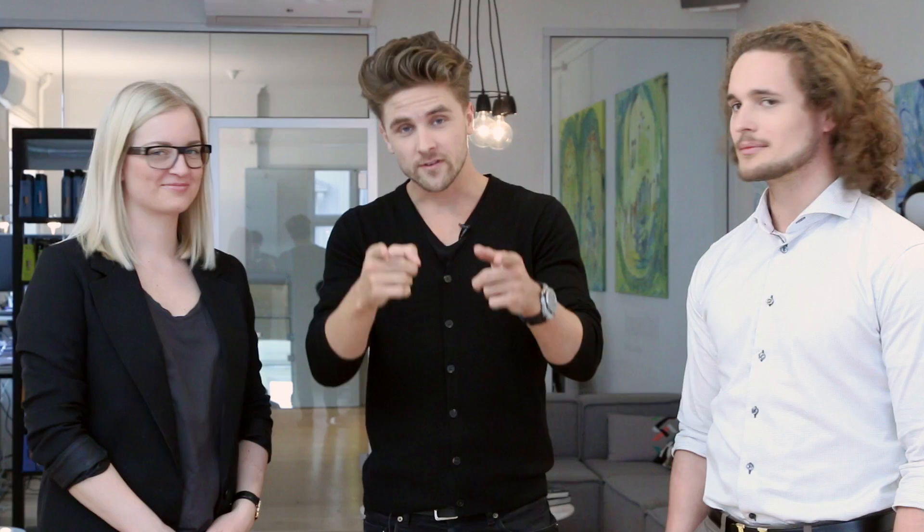Hi guys, thank you for tuning in on SlickHairTV. I'm Emil and I'm here with one of our good friends with very awesome hair. How are you Rasmus? Great. And Tine, are you ready to cut some long hair? Yeah, of course. What you're about to see is how we style a man bun. Stay tuned.